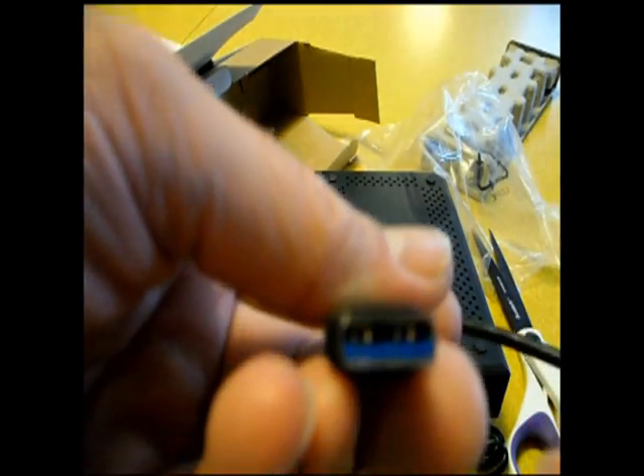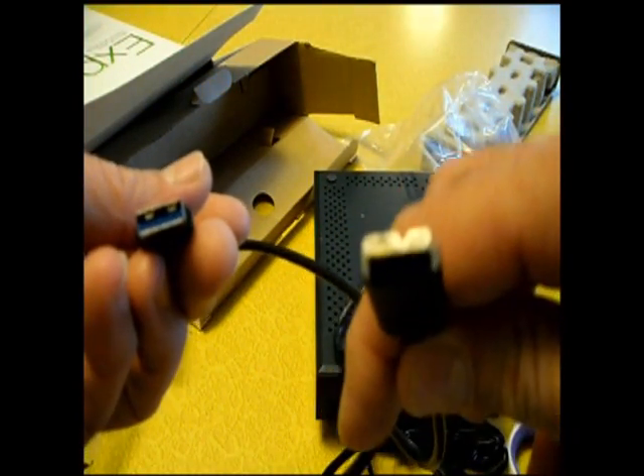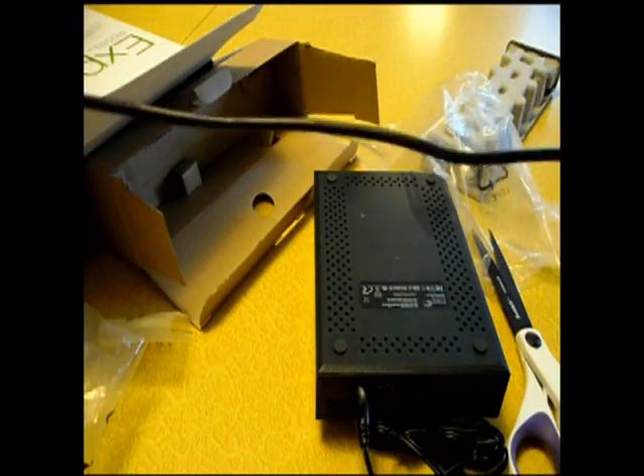USB 3 is supposed to be faster — has to do with more connections in there. And then the other side of the plug is kind of fancy. That's about a three to four foot cable.